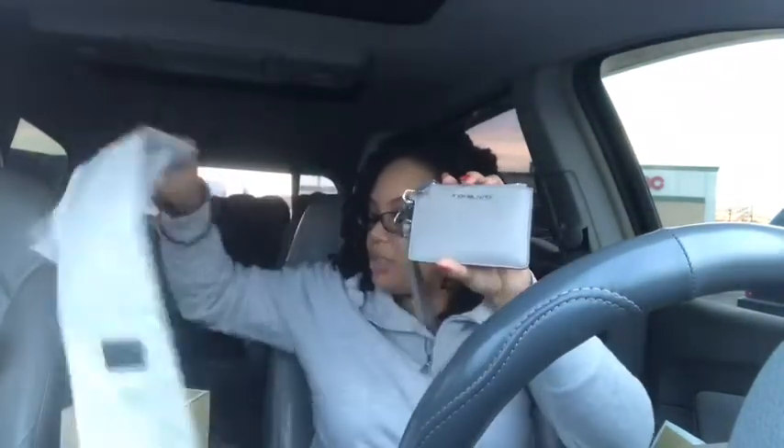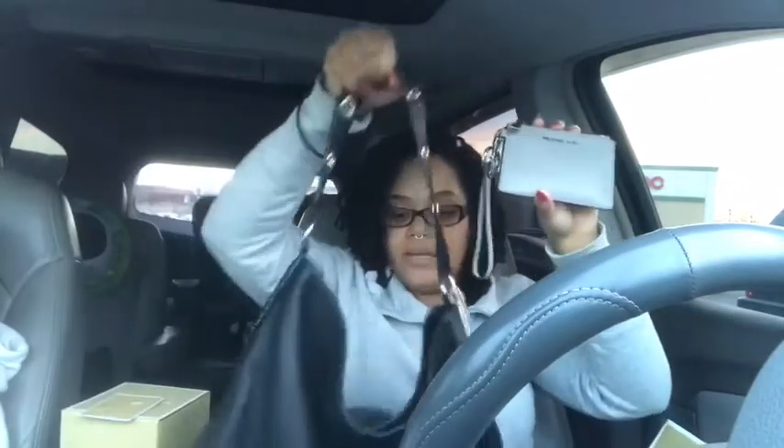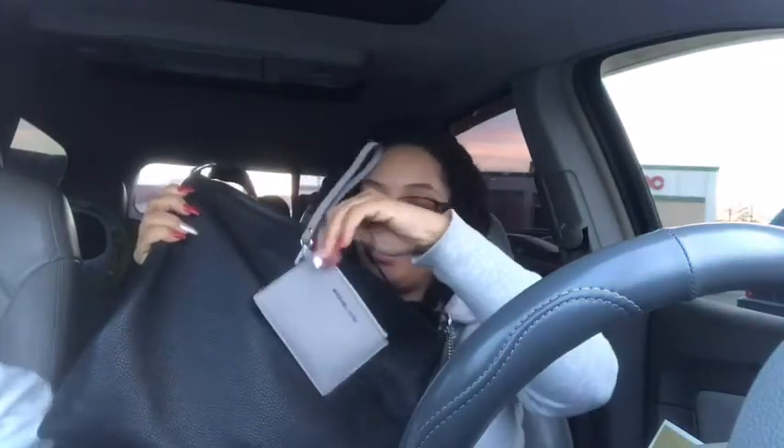What I'm going to use this for is I'm going to attach it because I have a D-ring in my purse, so I want to attach it right in here like this. They had it in black, but Michael Kors always has gold hardware, and since my bag has silver hardware, I didn't want to clash it with gold. So I went with pearl gray instead.